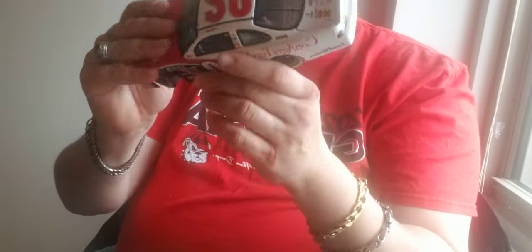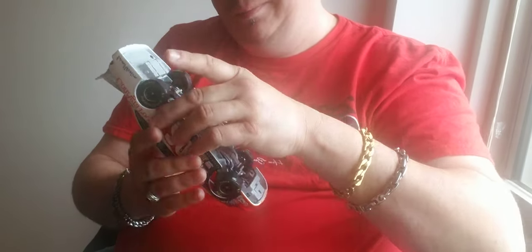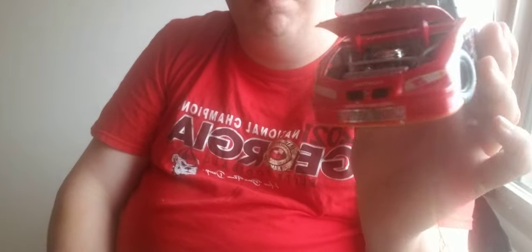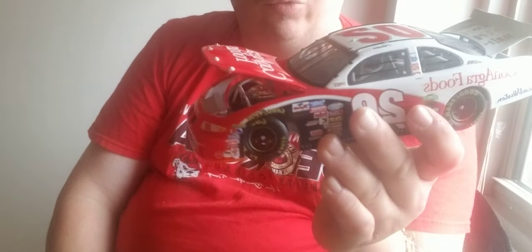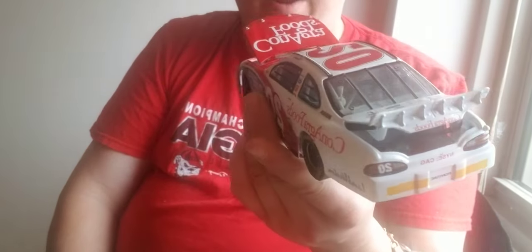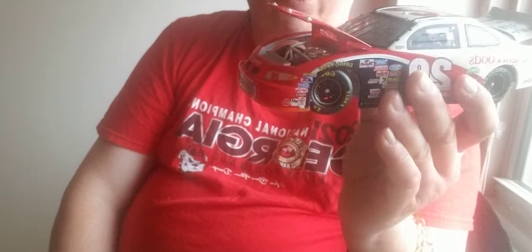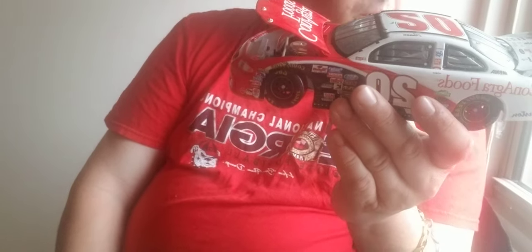Well, this is Coby Gibbs. Now this car was a 2002 Pontiac driven by the late Coby Gibbs, who used to run in the NASCAR Busch Series by Action Performance. Coby, as y'all know, just recently passed away after 2021. Coby used to drive this car in the NASCAR Busch Series for Joe Gibbs. It's the number 20 Conagra Foods, 2002 NASCAR Busch Series Pontiac.